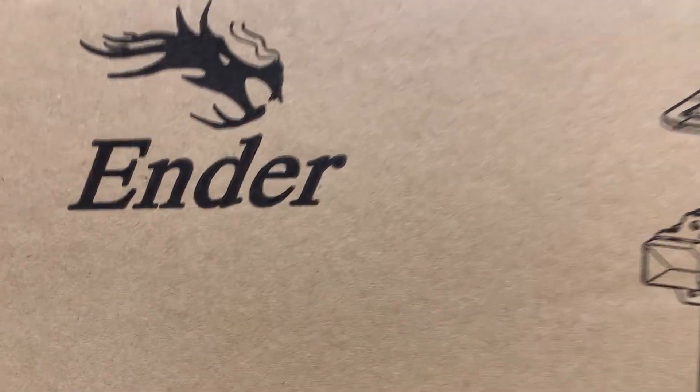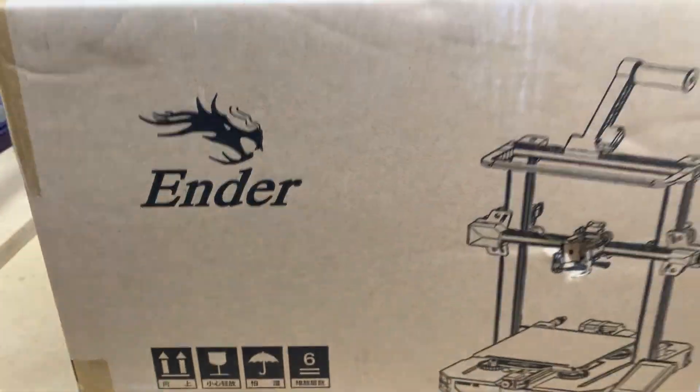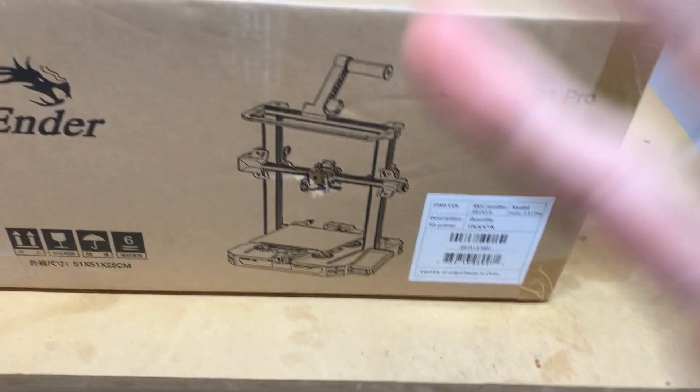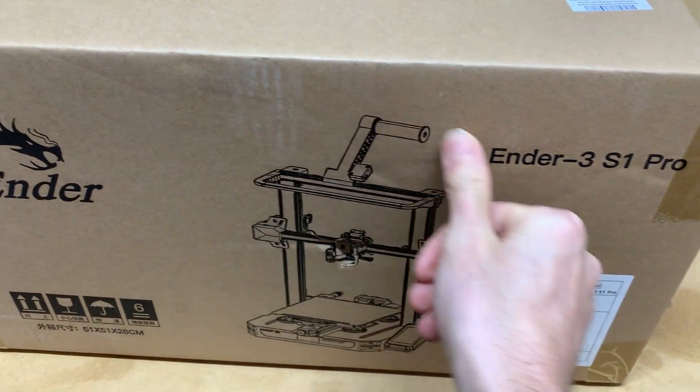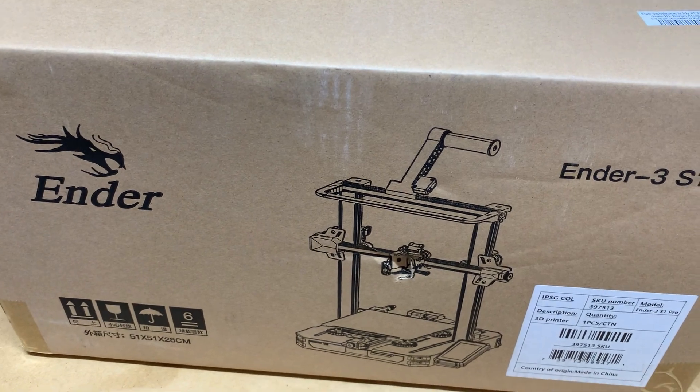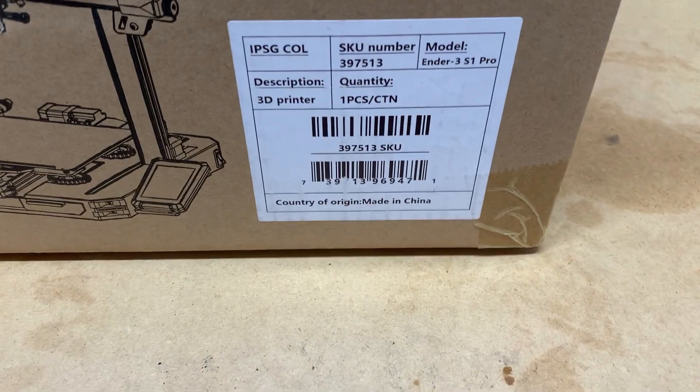Here it is — the Ender 3 S1 Pro. So far, no crap. It has a nice picture on the front in case you don't speak the native language, from the land where most electronics come from.